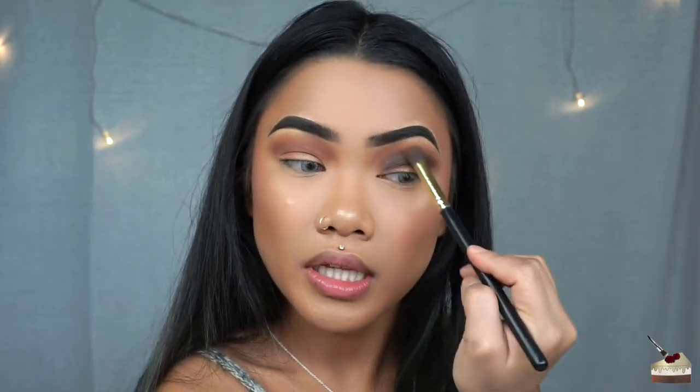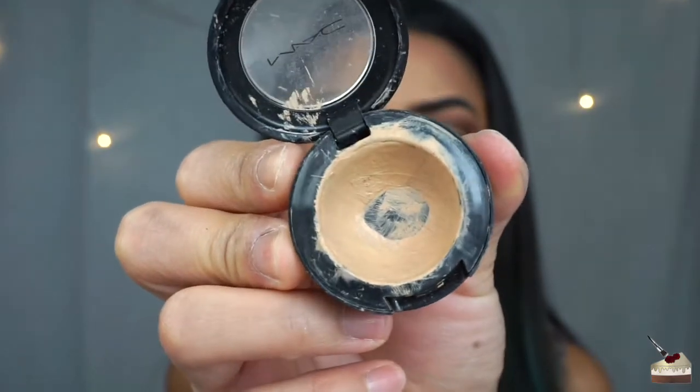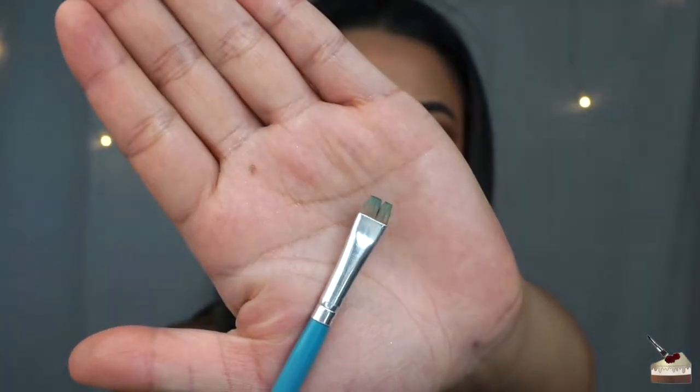I'm going to take my first blending brush and blend these two together so there are no harsh lines. Let me know if you want me to zoom in more during my tutorials. Now it's time to cut the crease. To do that, I'm using my MAC Studio Finish Concealer in NC30, with a little flat brush from Morphe Brushes. When I watch cut crease tutorials, a lot of people pull their eye up to make it easier. I don't like to do that because I don't want to stretch out my skin — I feel like I already have a lot of skin on my lid, which causes my hooded lids.